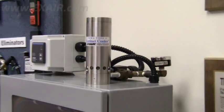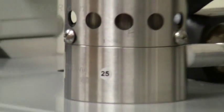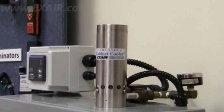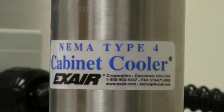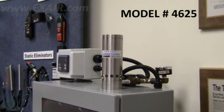Cabinet coolers leave the factory with a small round sticker applied to the base. It has a two-digit number, which will be the last two digits of the model code. Since this is a NEMA 4 cooler, its model number is 4625.